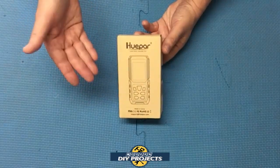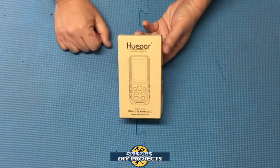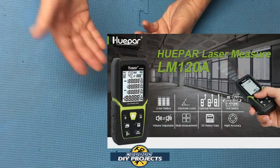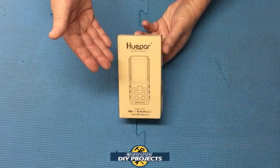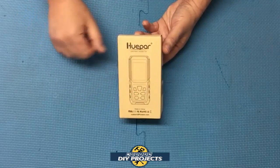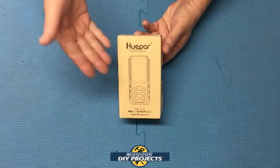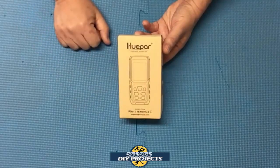Then writing down all the measurements and pulling out a calculator to add or subtract what information you just collected. Well today I have a device that can do all that for you easily and in a compact form. Plus it can store all the information you collected so you don't even need to write it down. Today we'll be looking at a laser distance meter or rangefinder — in other words, an electronic tape measure. So let's take a look at this puppy and see if it lives up to all the benefits that it claims to have.